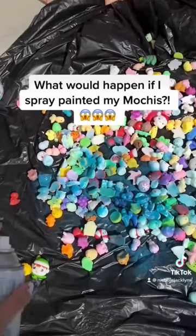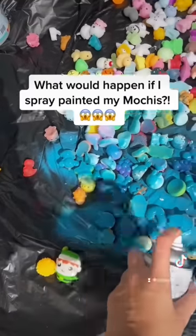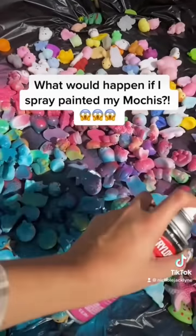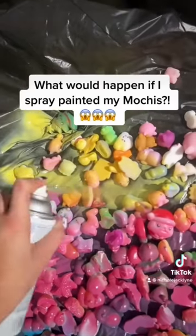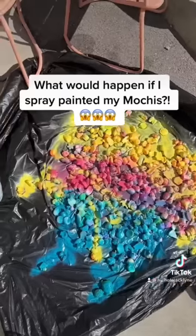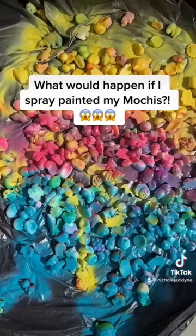I'm gonna be blue as well. Oh my gosh, this is so satisfying. This looks so pretty. Okay, I'm gonna let all of these dry. Look at the mochis, you guys — they just got painted.